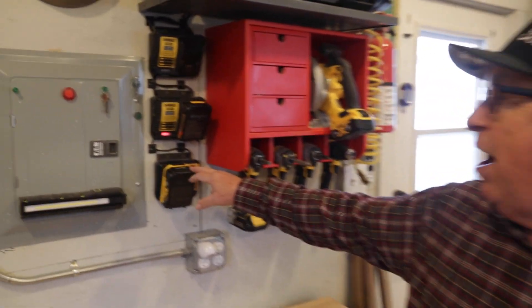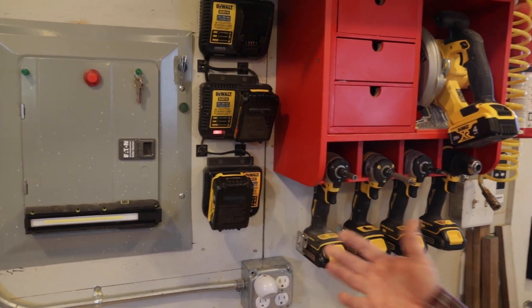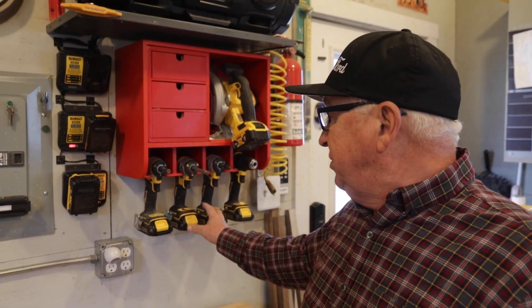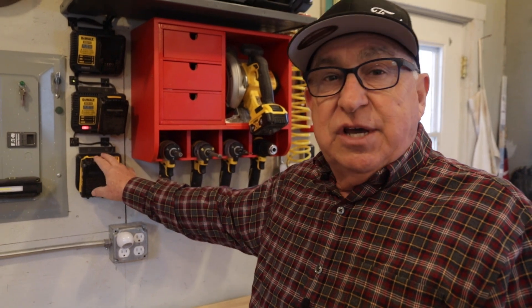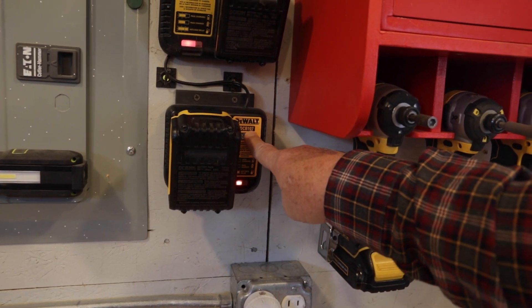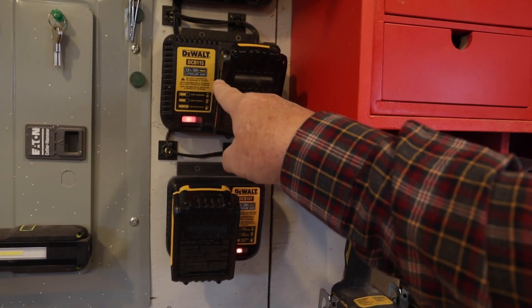Hi, Dirt Farmer Jay here from dirtfarmerj.com. Recently, we did our episode related to charging bases and how long it would take to charge the different battery packs. We use the DeWalt system, but every major tool manufacturer that uses these types of charging units all have different trickle rates and how long it takes to charge. Based on what I could find at the time in tech documents, tool forums, and repair station forums, what I could tell was that the DCB-107 charged faster than the DCB-115.